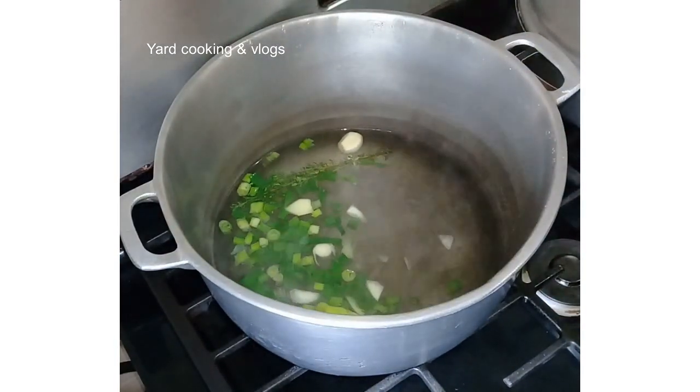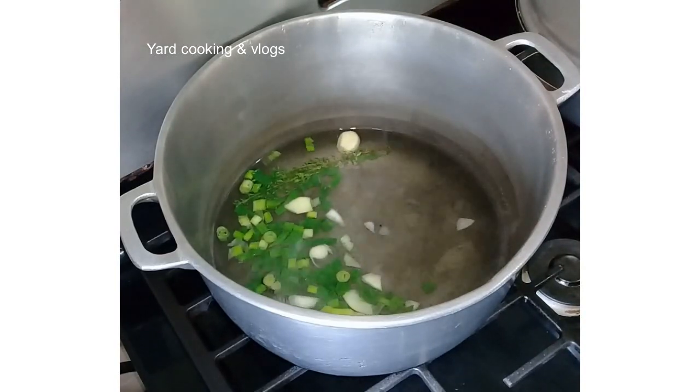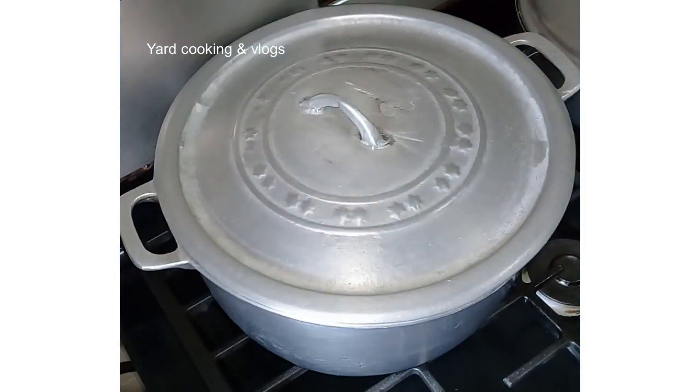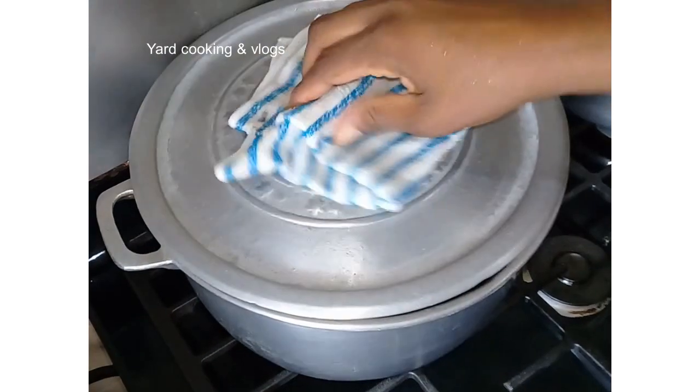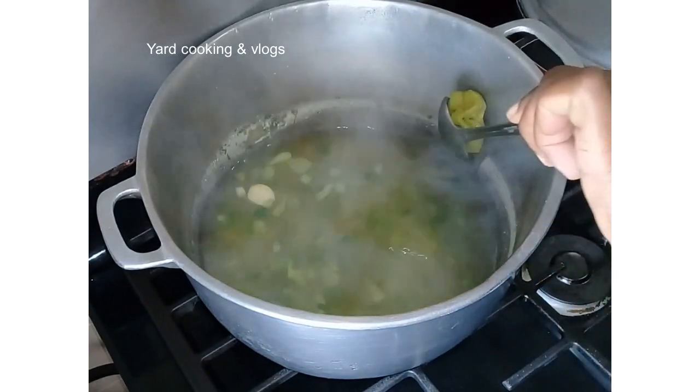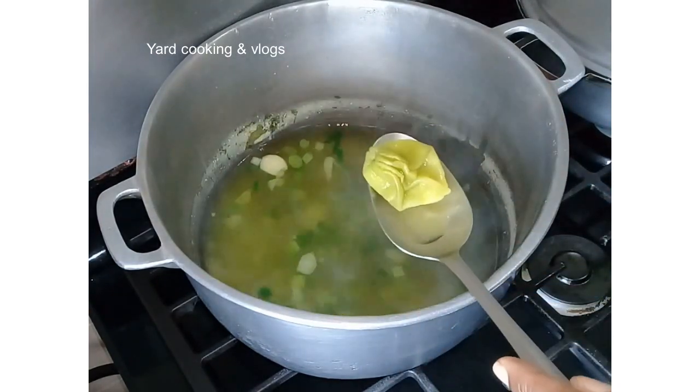I'm going to put everything into the pot and allow that to cook for about five minutes, so I'm going to cover the pot. Remember, this is the old-fashioned way of cooking turned cornmeal in Jamaica. I love the old-fashioned way of cooking Jamaican food — I am so happy for my grandmother, my great-grandmother, and my mother as well, who are still able to guide me, because traditional food is what I love.